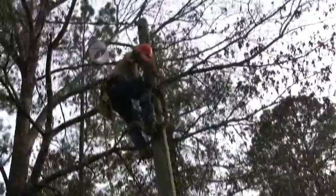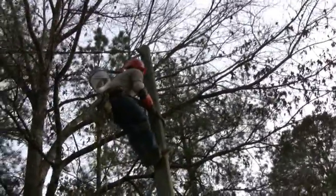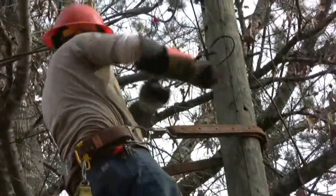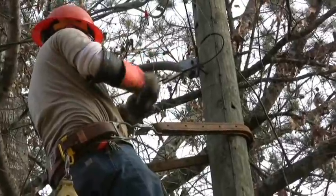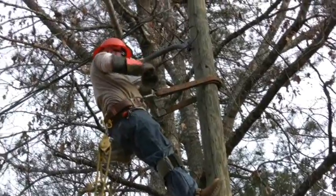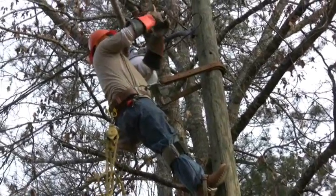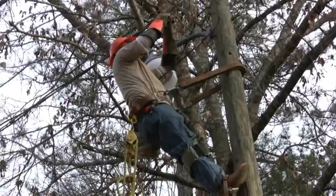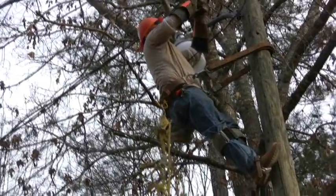And then the pole falls over. Now everyone will know how to hook up their lights. How high up do you think he is? About twenty foot. Yeah, that's a thirty foot pole and it's probably about six foot in the ground, five or six foot depending on who set it.